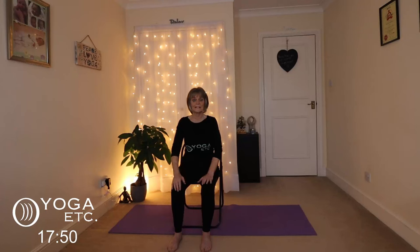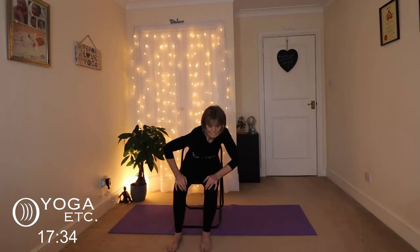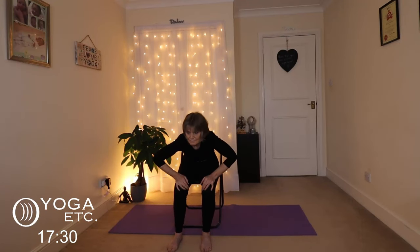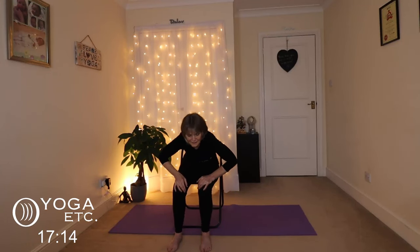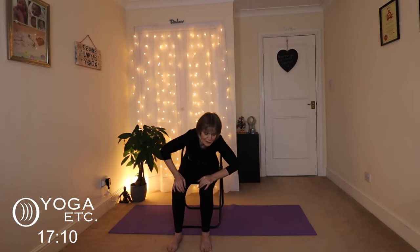Back to a neutral spine, sitting up nice and tall. We're going to keep the feet hip-width apart, keeping the hands on the knees, and do some hip circles — it's all about the hips, the lower back, and the legs. We're going to do eight circles one way, then back the other way. Remember, you can make these as big as you like — don't fall off your chair! Just get that body moving, warming up and loosening those hips.